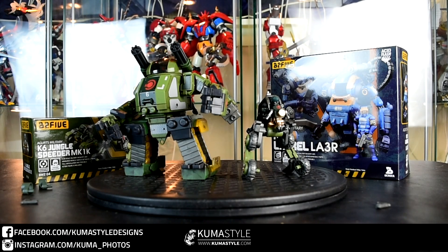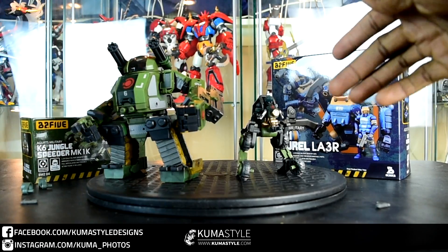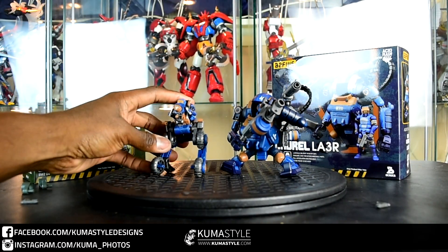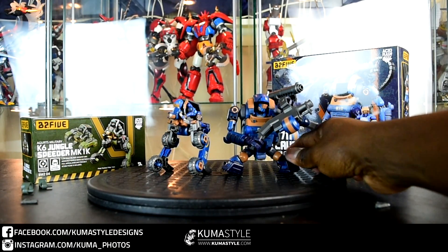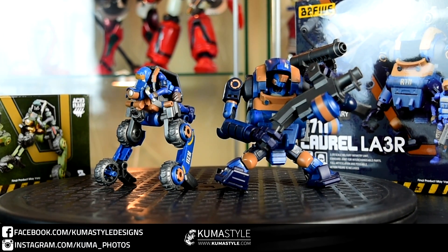Just to show you guys these two with some of their other team members — here's the K6 Jungle Speeder as well as the Jungle Stronghold. A lot of these pieces come off on the Strongholds — the legs, the waist, and things like that — and they can actually interchange with the speeder, the Laurels, all of them have parts that can swap. I love the blue — love the blue on these two, just really pretty.